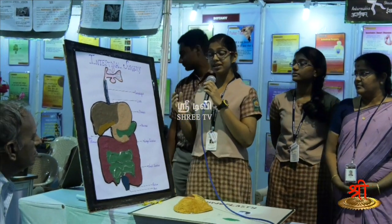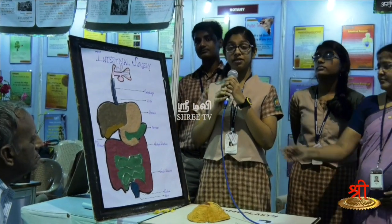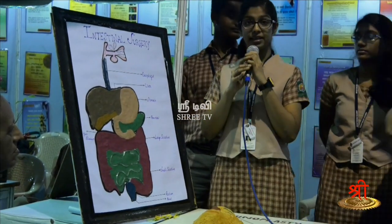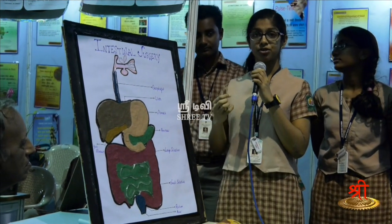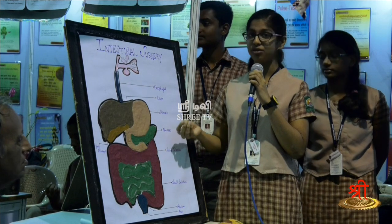Most people believe that intestinal surgery was not possible some 2000 years ago. But in fact, in India, the great surgeon Sushruta gave the procedure for performing intestinal surgery in his work, the Sushruta Samhita.